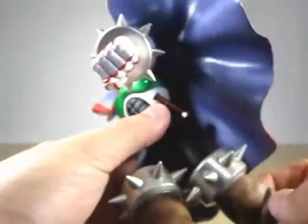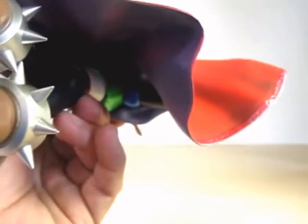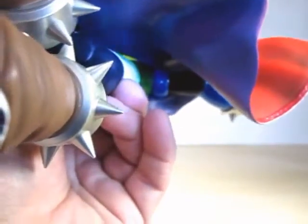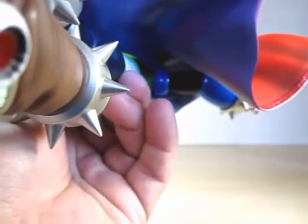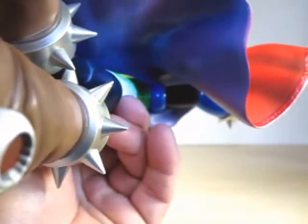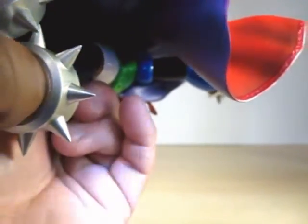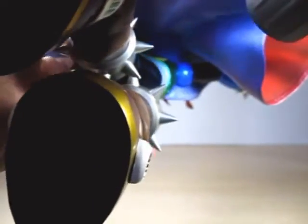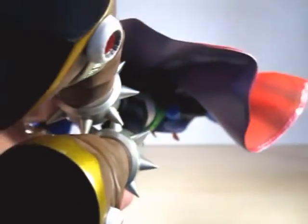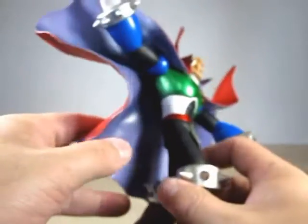I'm going to tilt him down to give you guys a better look, and I'll use my flashlight so you can see. Without his cape, Sigma has a V-shaped formation of spikes on his back. Let me raise the cape a little bit — but yeah, you get the gist. He has that formation of spikes on his back when the cape is not covering them.